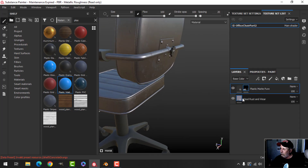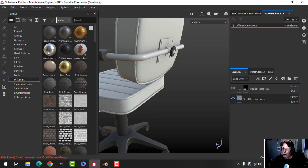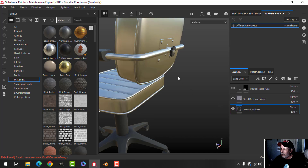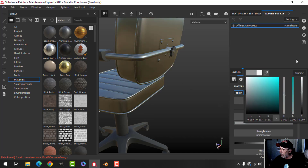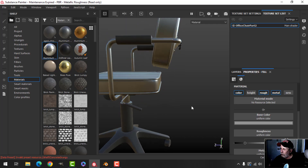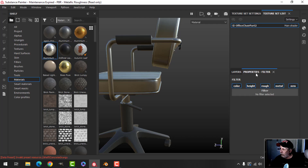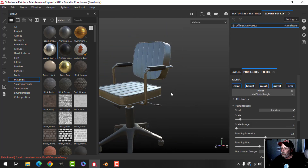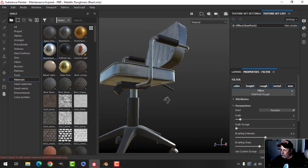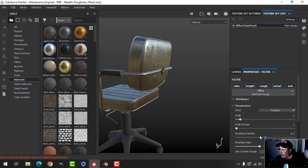I can turn that off and come back over here. I'll take the Aluminum material and drag it in instead — maybe darken it. That's very clean aluminum, so maybe what I'll do is add a filter and use that Matte Finish filter. That might be a nicer one — it gives some grunge there.